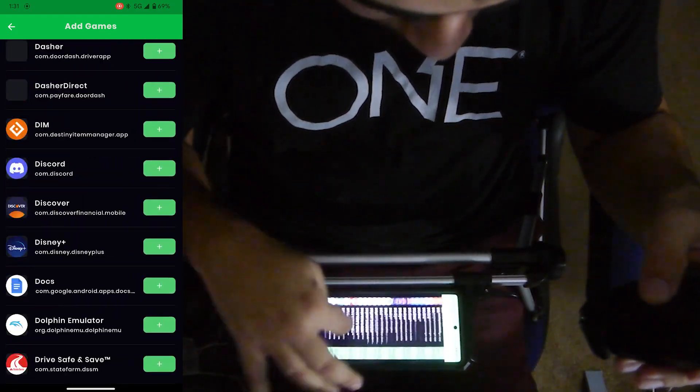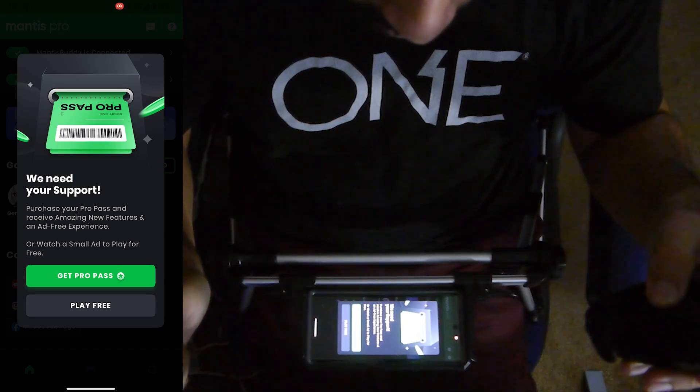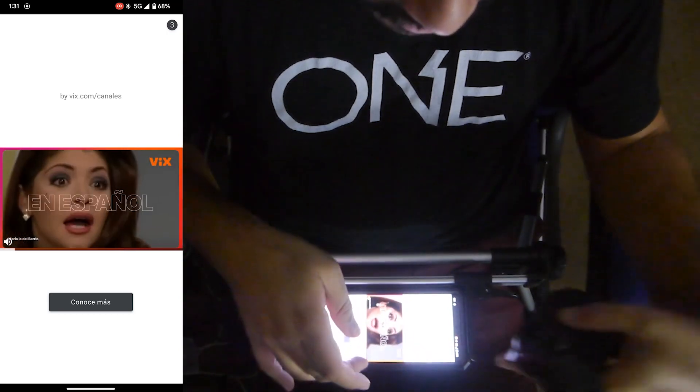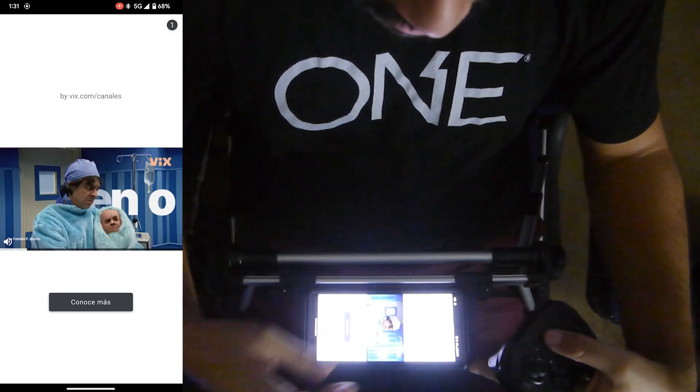Then you come here and you go to Add Game, and you're going to find your game within the list of all your apps and stuff. I already have Genshin hooked up, so I just hit on it right there. This is the free version, so they're going to make you watch an ad — so it's going to play now.